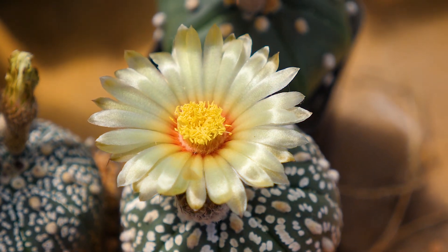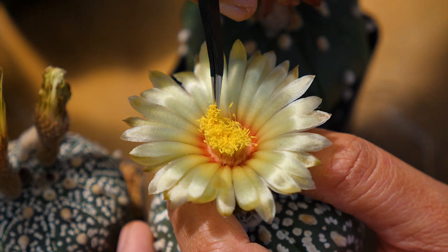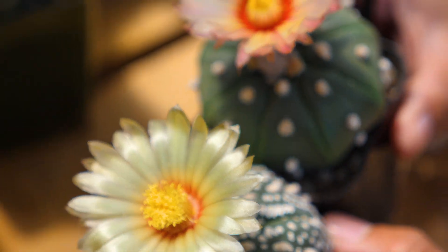Now I'll do the same on the other plant — like that. That's how you pollinate. It's so easy.